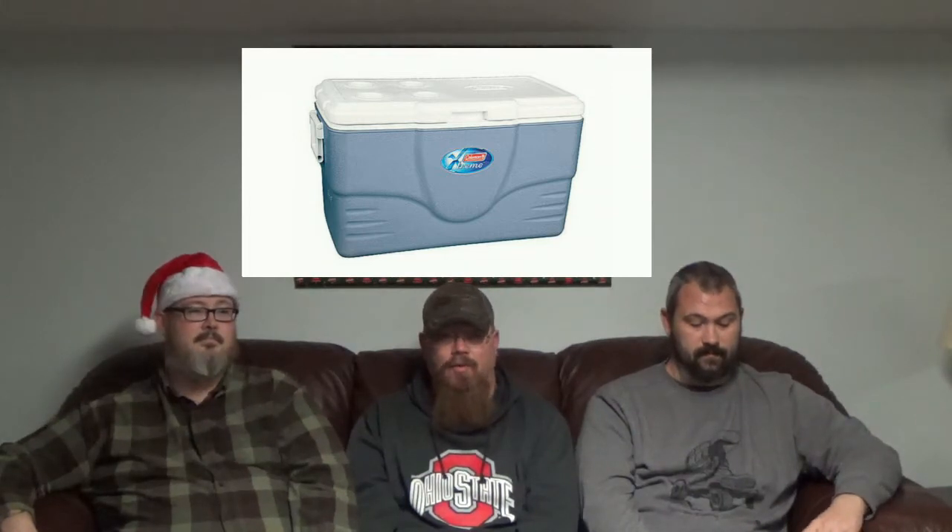My first one is the Coleman Extreme 70-quart cooler, for the overlander family on a budget. Mine kept ice for three and a half days — I still had ice in it when I came back the first time we tested it out. For $30, it's not a bad buy. You can get it on Amazon.